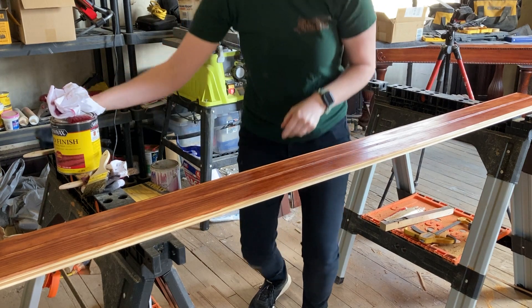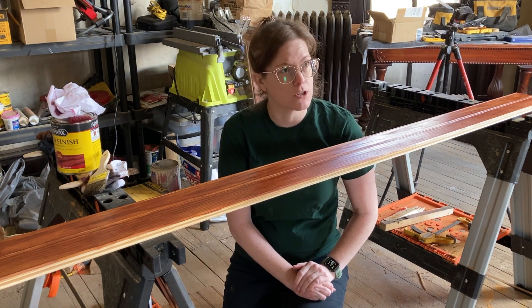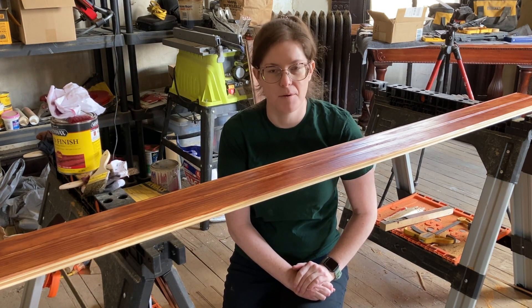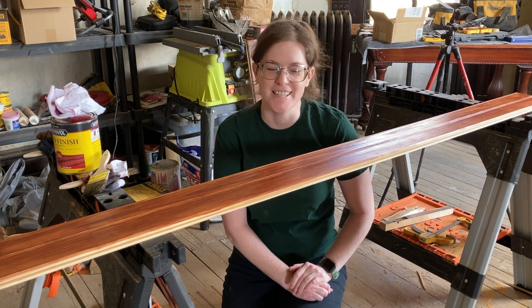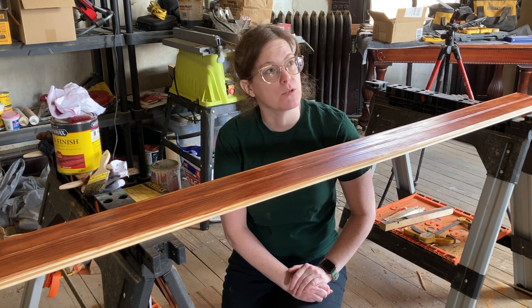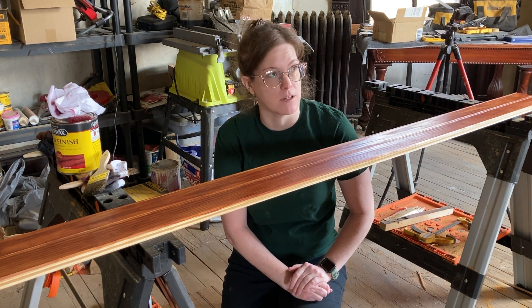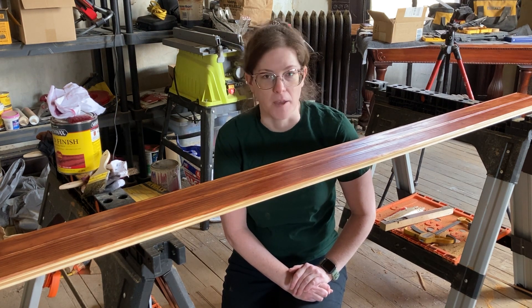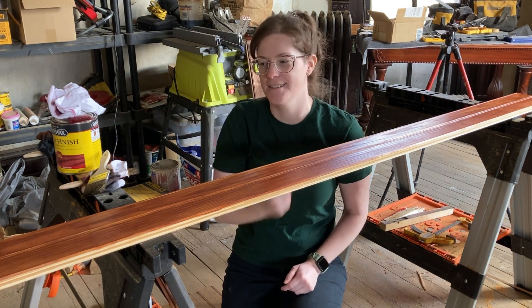I'm going to leave it here since it looks like we found the solution. So: regular shellac first, and then shellac with dark walnut and barn red mixed in. I can't give you exact ratios because I just mixed it, but it's probably a little more than half shellac and a little less than half stain total. The stain is about equal amounts of each — so roughly two parts shellac to one part dark walnut and one part barn red.